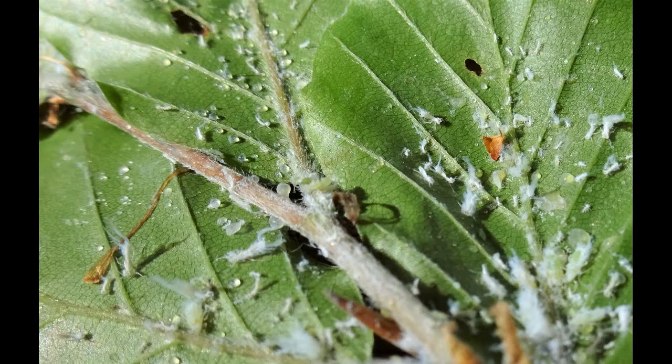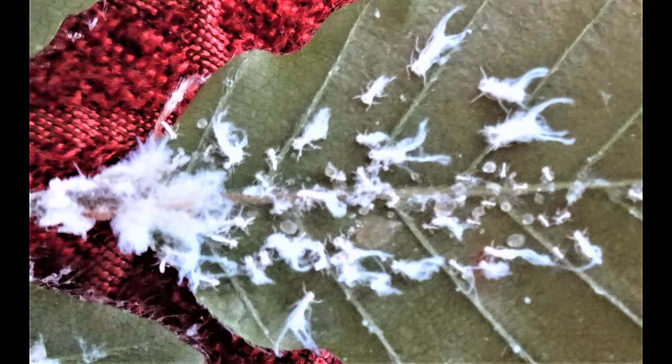Finally, they pupate in a cocoon that's covered in a thick layer of this fluffy woolly wax. This eventually hatches out to give a winged adult.